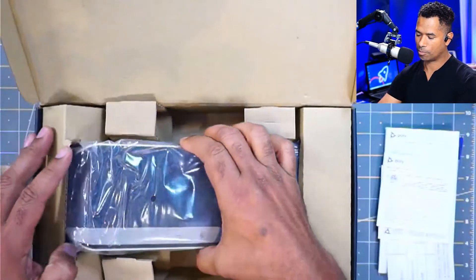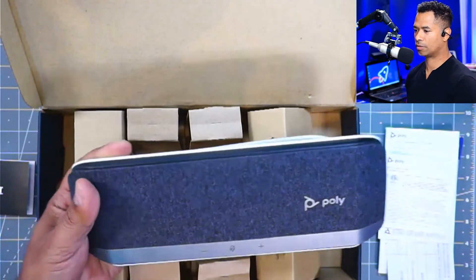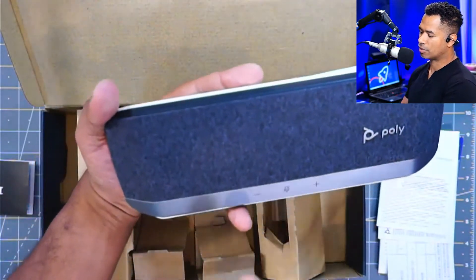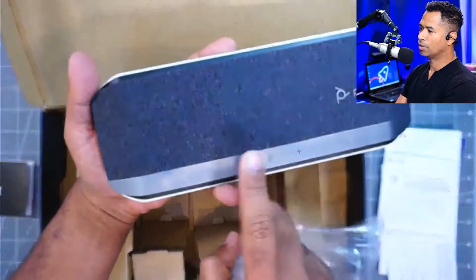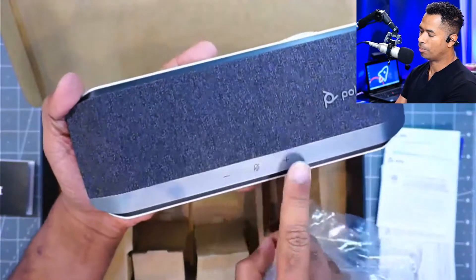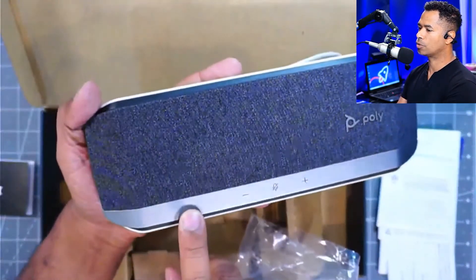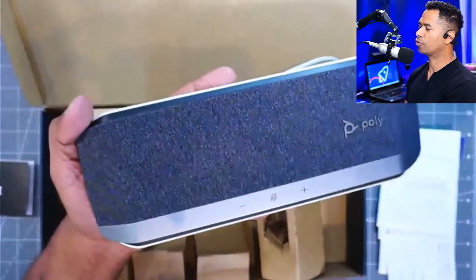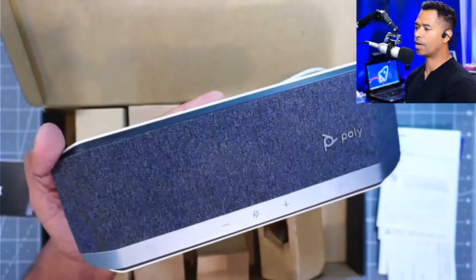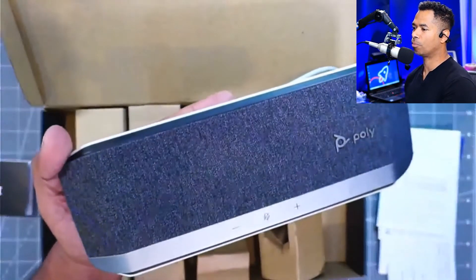It should come wrapped in plastic. As you can see, it's got quite a nice look and feel to it — a nice denim look on the front instead of your standard black. It's got volume up and down and a mute button. There is another version that includes a Teams-specific button, designed for heavy users of Microsoft Teams. If you are a Microsoft Teams user, you want the Poly Sync 40 version designed specifically for Microsoft Teams.